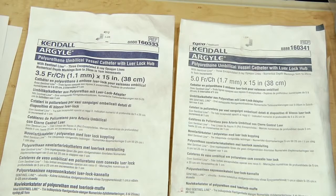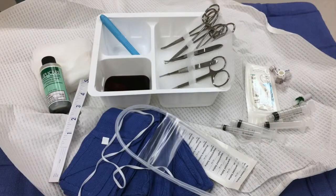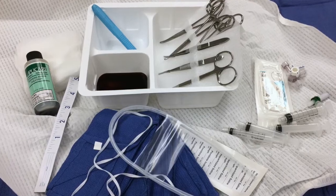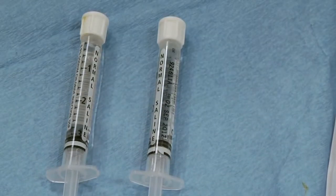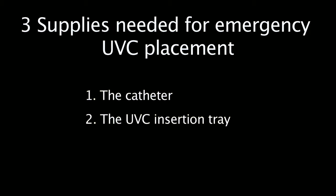For an emergency, you want only a single lumen catheter rather than the double lumen often used in the NICU, to decrease preparation time. The catheter can be either 3.5 French or 5 French. The UVC tray will generally have all the other equipment you need, but you should be familiar with the trays at your particular institution. Normal saline is often in the form of pre-drawn syringes, or may be drawn from a bag or vial — again, be familiar with the supply in your delivery room.